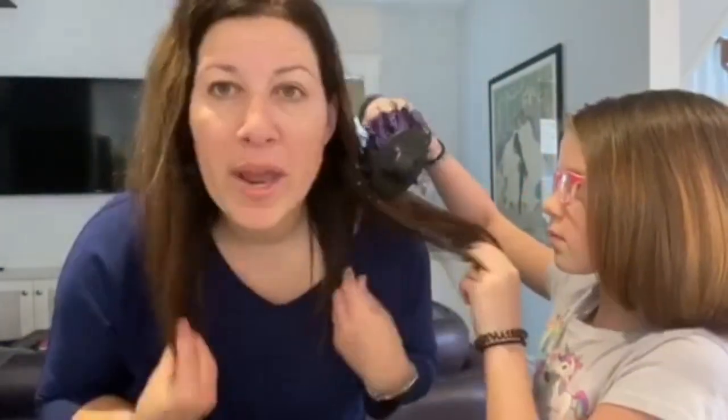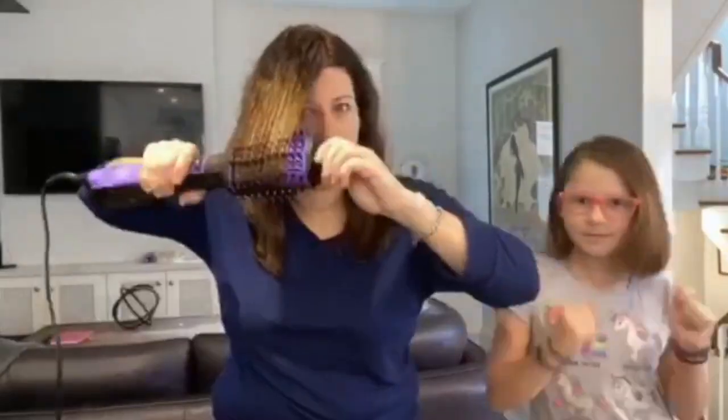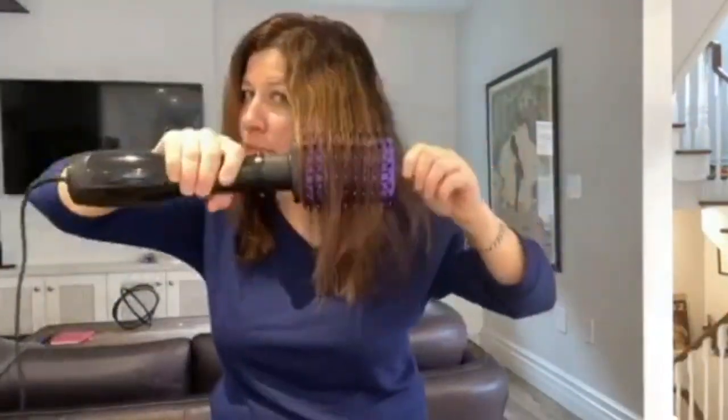I'm going to sit down. I'm actually going to do my hair because this is the wet-dry styler. So let's see if I can get some of this frizz out of my hair.